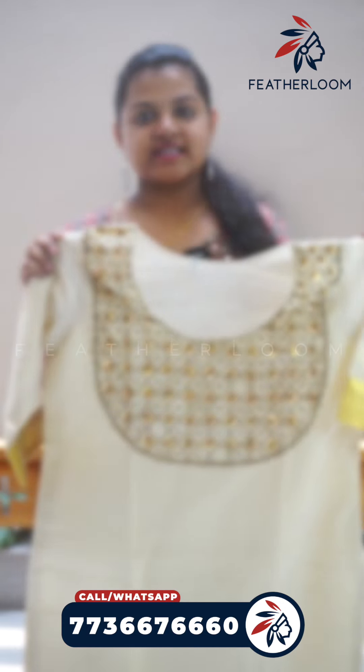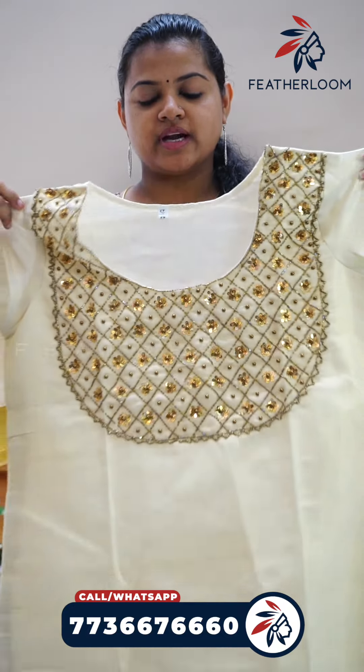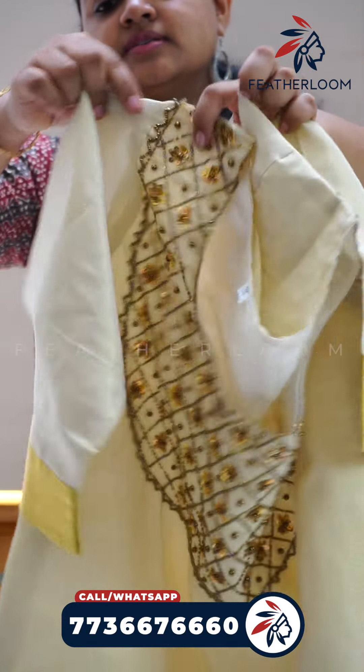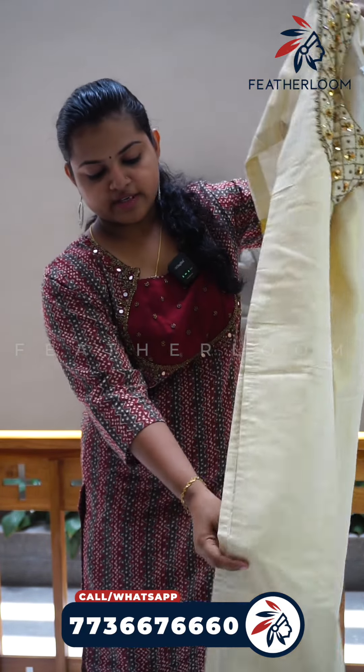This is the next pattern. This is a heavy handwork — completely covered. This is a 3/4th sleeve. This is the clothing pattern.